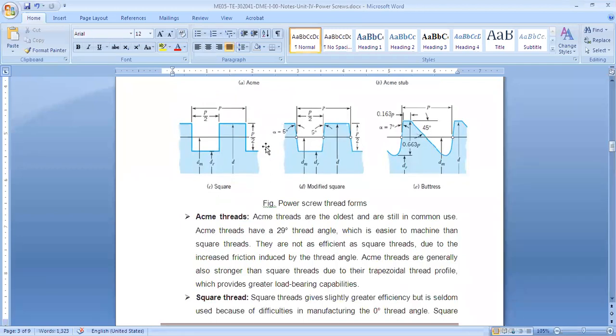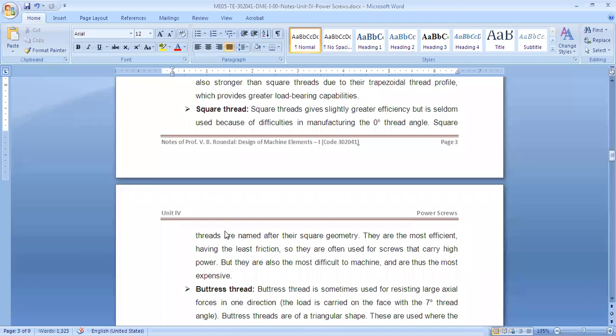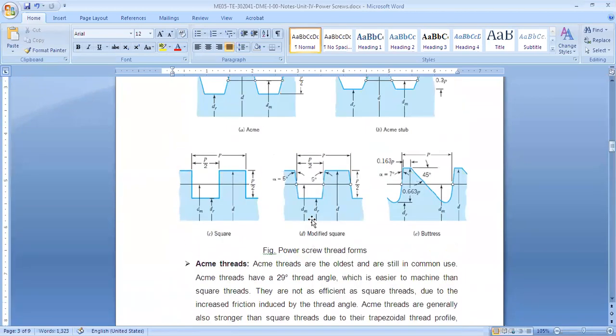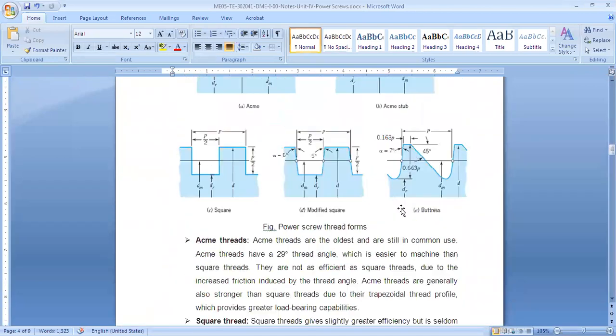Acme threads are not as efficient as square threads because of the inclination angle — the friction is more, so efficiency is not as good. However, due to their trapezoidal shape, they are a little stronger. Square threads have better efficiency but manufacturing is difficult and costly. The efficiency of square thread is better because the angle is zero degrees. Buttress thread has 7 degrees on one side and 45 degrees on the other.